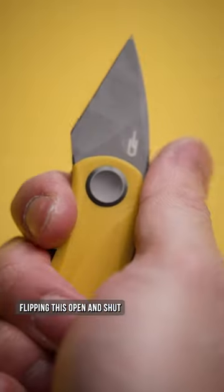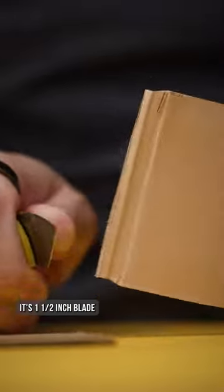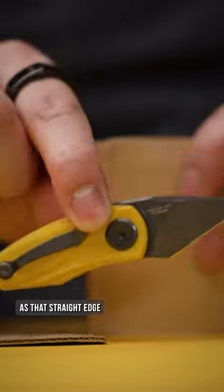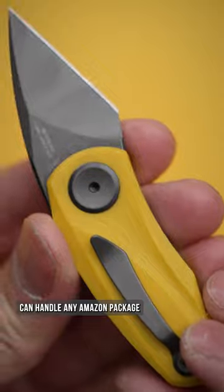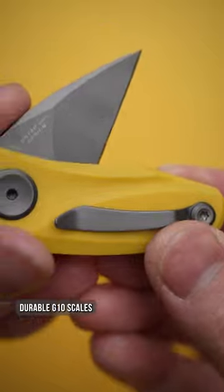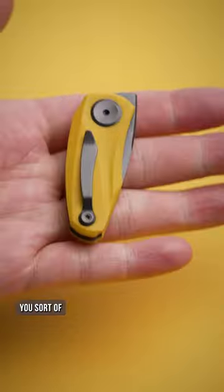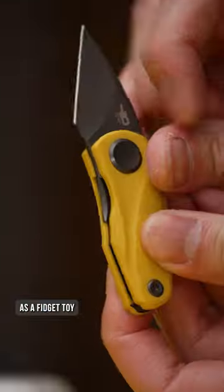And fidget you will, flipping this open and shut. I don't recommend you underestimate its 1.5 inch blade, as that straight edge can handle any Amazon package you throw at it. The liner lock keeps things secured in place, combined with the lightweight yet durable G10 scales. At about the size of your AirPods Pros, you sort of want to just keep this in your hand as a fidget toy.